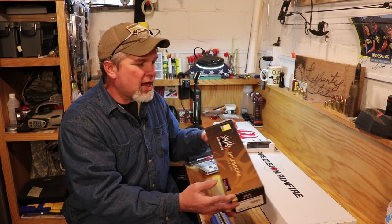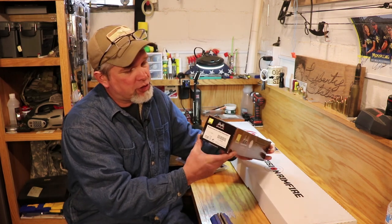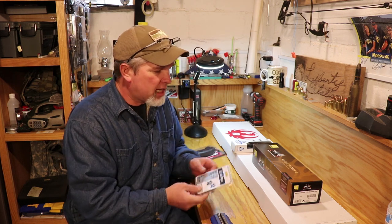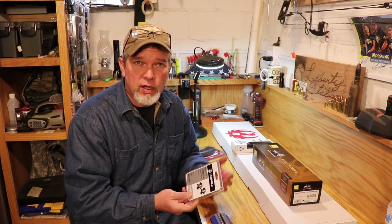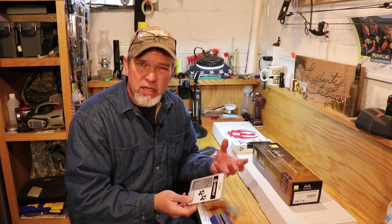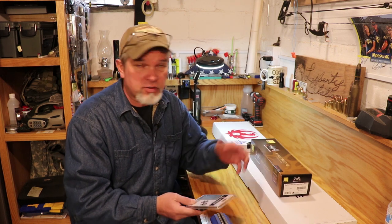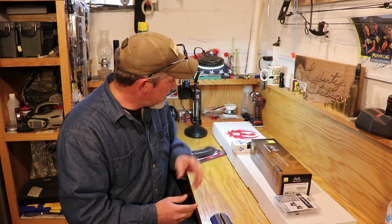We're going to top it off with a Nikon Riflescope — this is a Buckmasters II, 3 to 9 by 40. Not a real long range scope, but this is not a real long range gun, though it is a precision gun. So this should be plenty for 50 to 100 yards, no problem. We're going to mount it with some Leupold rings. Nikon recommends steel rings on their scopes, but this being a .22 Magnum the recoil is fairly light. If you were going to put this on anything bigger, say a .308 or a 6.5 Creedmoor, you'd definitely want to use good quality steel rings.